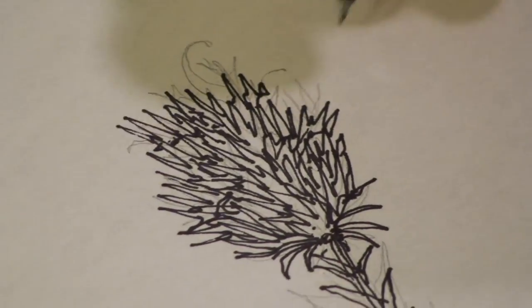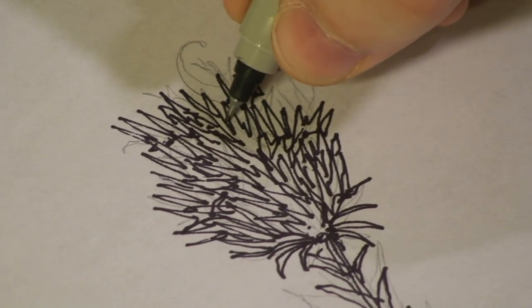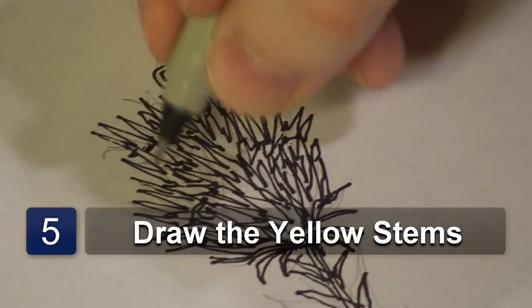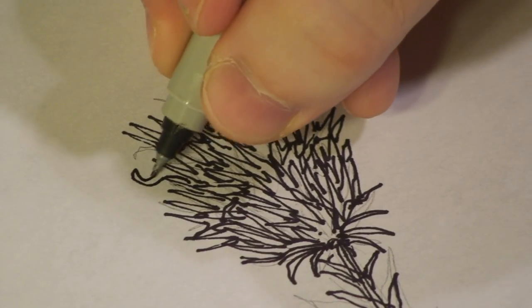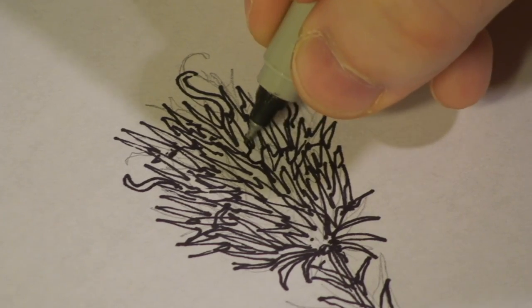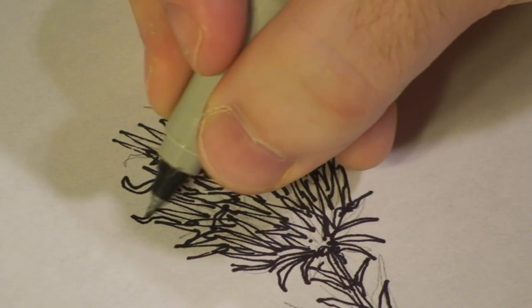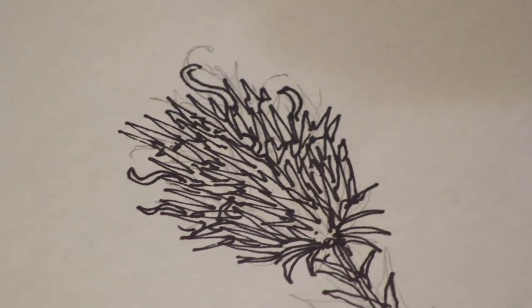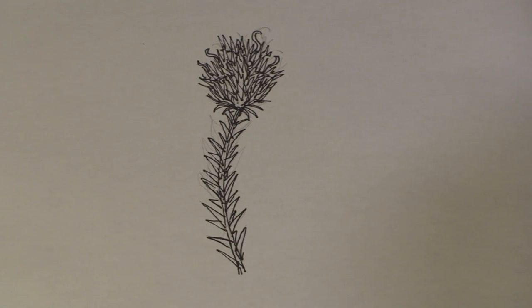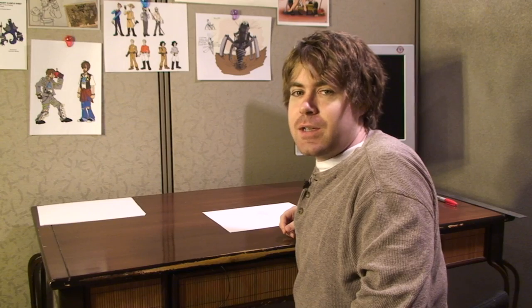There we go. Now the final step is to add these little yellow trims. Of course, I don't have a yellow pen, so we're just going to call them little inner stems. And there you have it. And that's how you draw an Indian paintbrush. I hope you enjoyed. I'll see you next time.